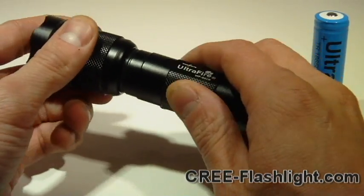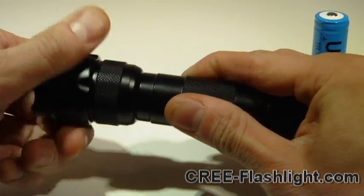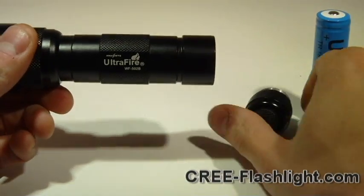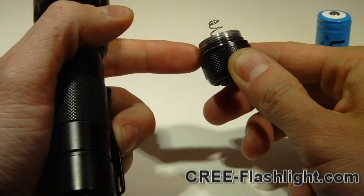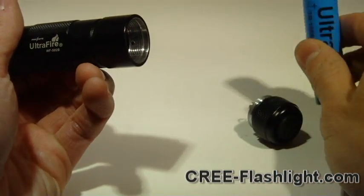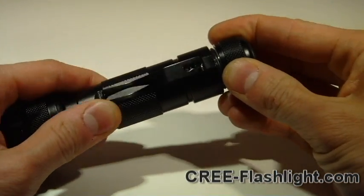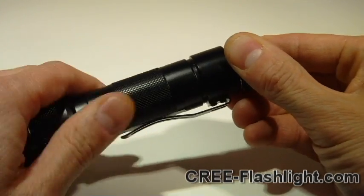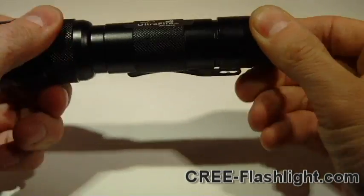So let's reassemble this and give you some night shots. Some people advise putting on a routine basis some silicone grease along the O-rings to preserve its water resistance. I would concur with that. I think that one, it keeps the O-rings nice and supple, and two, it helps form a watertight seal.